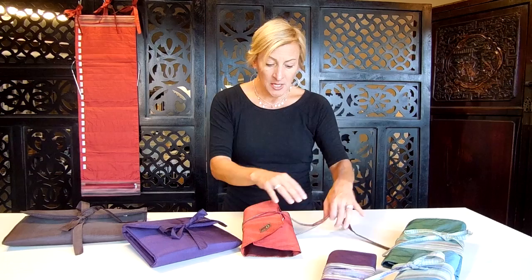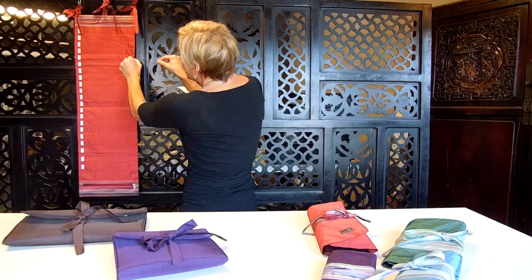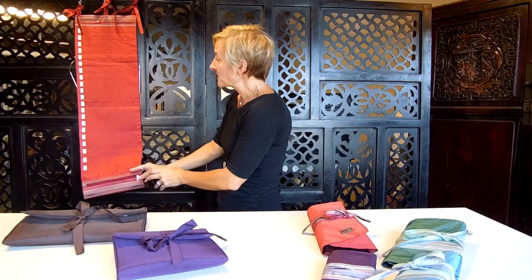Those cases are great if you want to take your needles with you — a bit more compact. But if you have a ton of needles and want to leave them at home, you'll want to consider our hanging needle case. The needles just slip right in the side here. It's labeled from triple zero all the way to US 17, and there is a zip pocket on the bottom. This holds the most needles of all the cases, but it is meant for home storage — not meant to take with you.